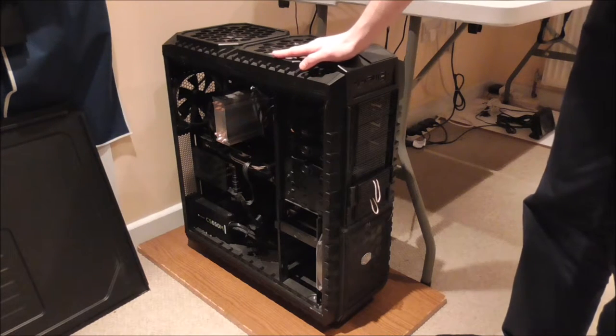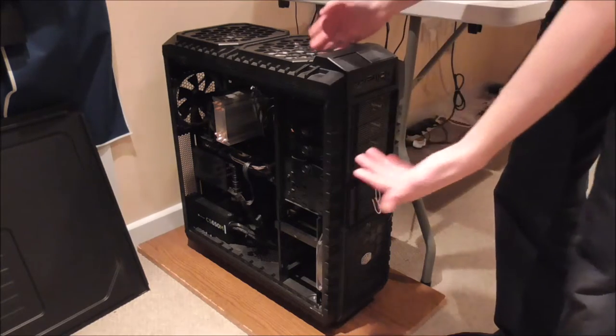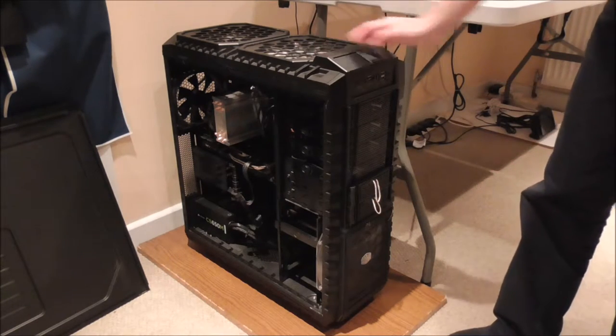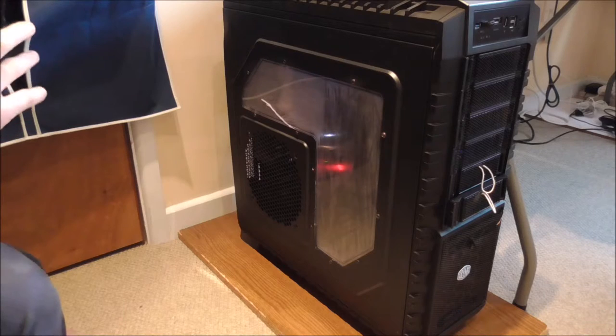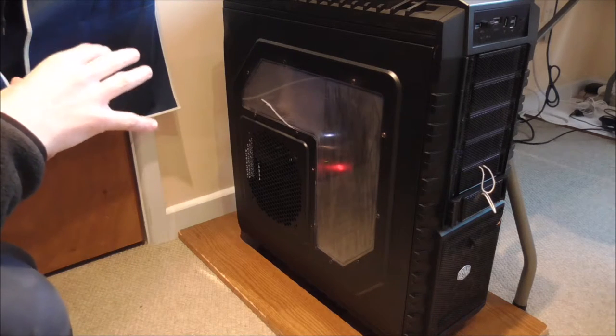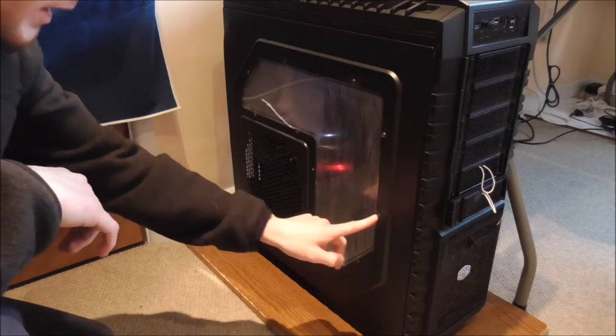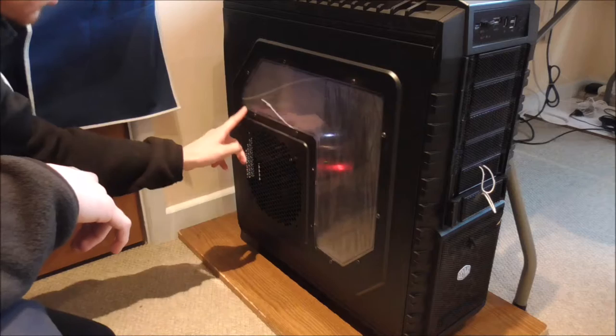Starting off, this case is the Cooler Master HAF X case — the High Airflow, which is what HAF stands for. When I recorded the original video yesterday I forgot to point out a very small but simple modification: the fact that the window is held in with actual screws.